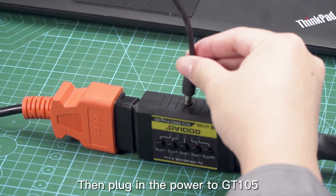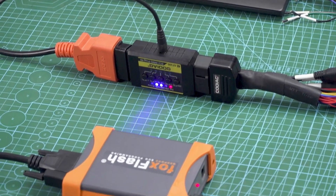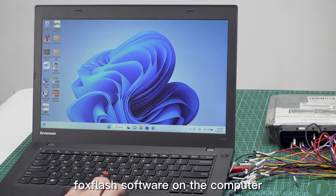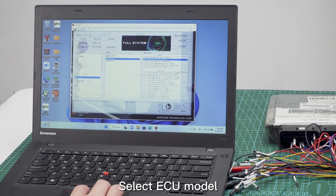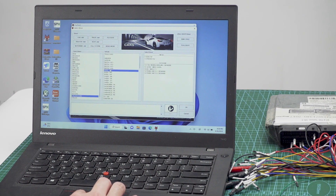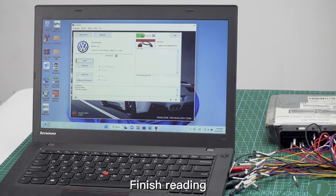Plug in the power to GT 105 and open the downloaded Fox Flash software on the computer. Select the ECU model, then start reading. Finish reading.